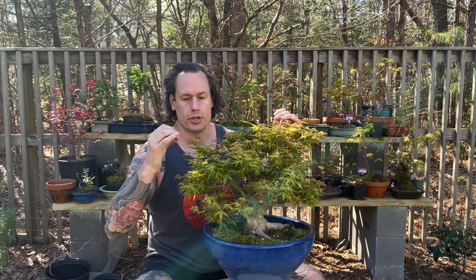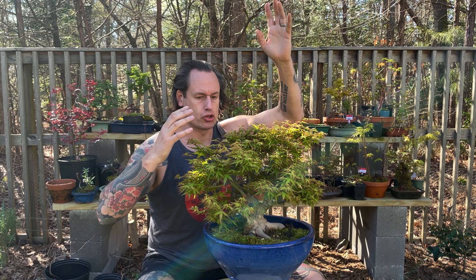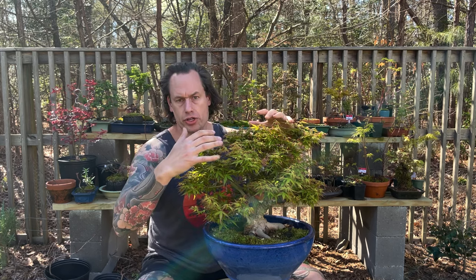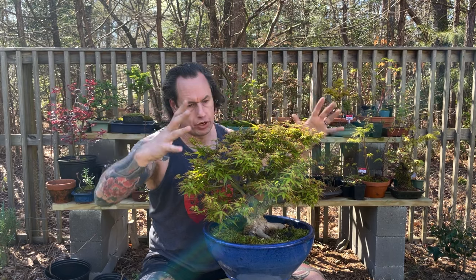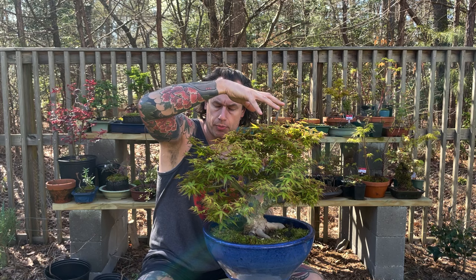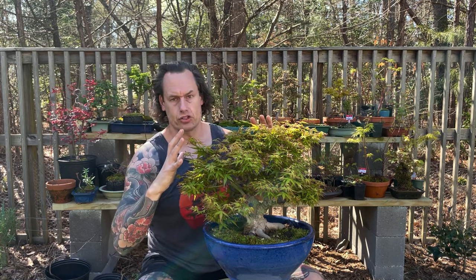We don't want to allow this tree to start finding areas of apical dominance. Usually apical dominance means the top of the tree has the most strength, but there can also be individual dominance on a main branch with a lot of energy. When working with dwarf cultivars like this Kiyohime, which naturally has a ball-shaped and laterally growing branch structure, the tree will not grow tall — it grows rounded and short. So although there won't be the same strength at the top as with other cultivars, it's still important that we balance the strength of this tree.